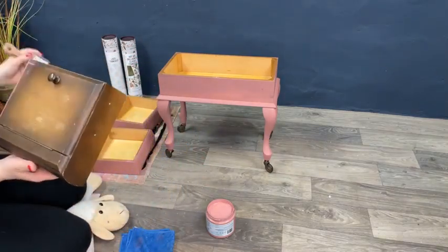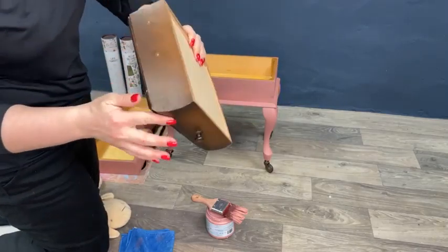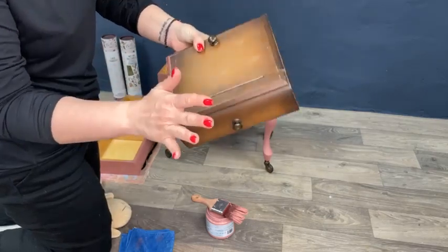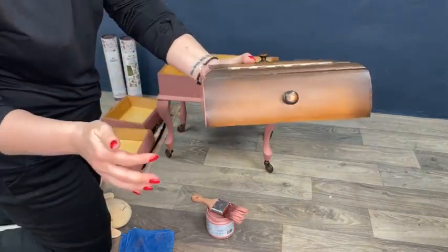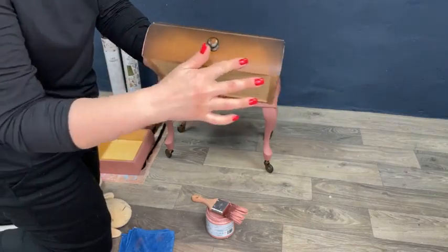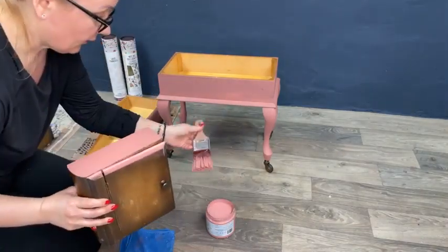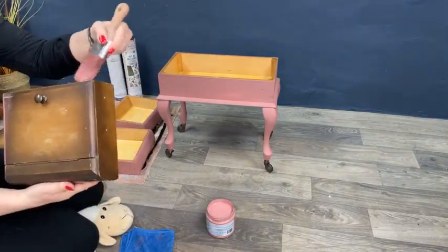I forgot to tell you — before painting I cleaned the piece with White Lightning. You can see a little bit here how shiny it was originally — super shiny. I did not sand it, I just cleaned it, and look how matte it became. It literally takes that outside shiny thing away from the furniture. This cleaning product is amazing, it's really super easy to use.